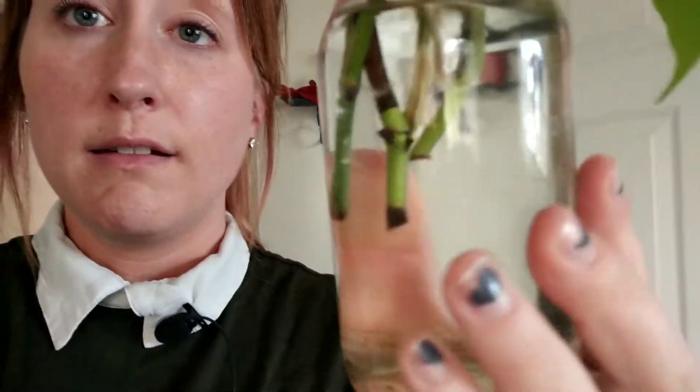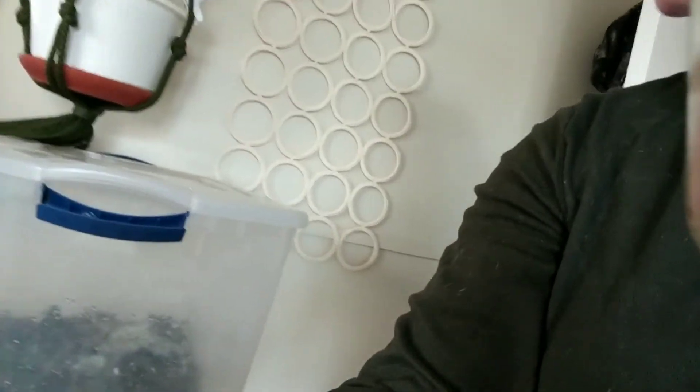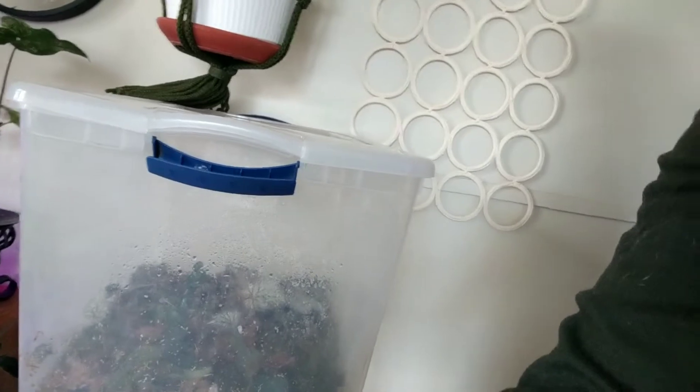I'm in my messy bathroom, but here I have some Raphidophora tetrasperma cuttings. These have been in water for at least two and a half to three months, and as you can tell there is not a lot going on. I want to get them in my prop box, but the moss is kind of dry, so we're going to spray it down first.